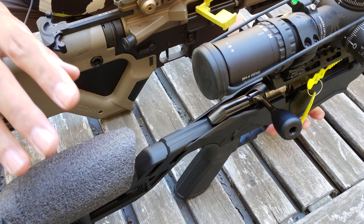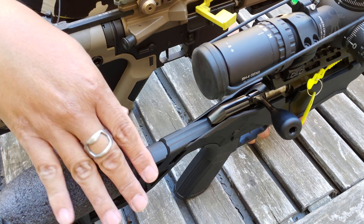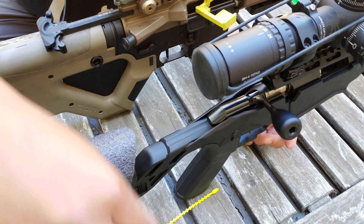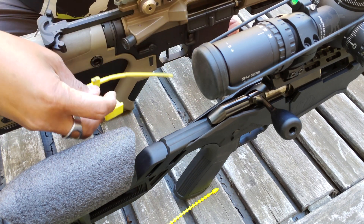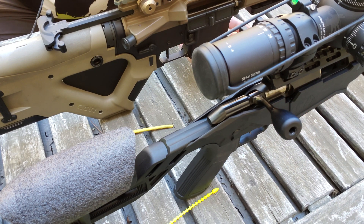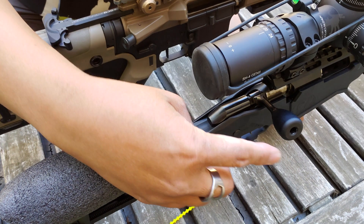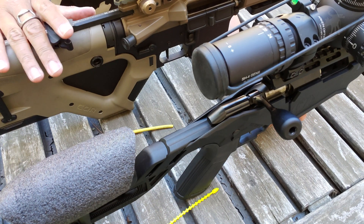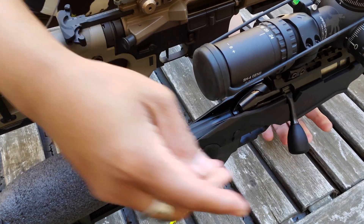Before we begin our testing, let's just make sure that we check the safety condition of our firearms here. Let me remove our chamber flags from the Ruger and my AR. We know that the chambers are empty, and we're just manually feeling inside our magwell — no magazines in there. We can visually confirm there's nothing in the chamber, no rounds in there. Both of these are unloaded and safe to handle, and we always practice safe firearms handling here on this channel.